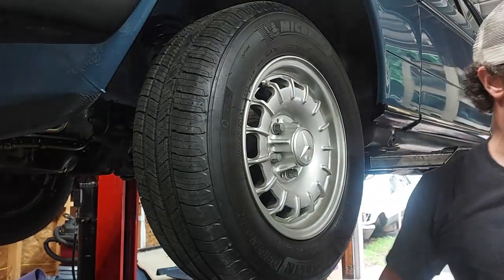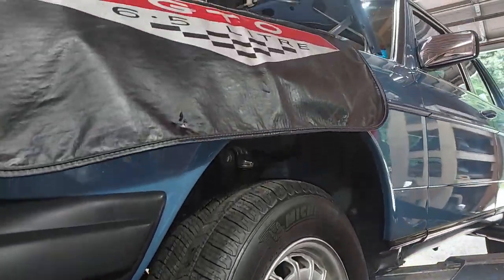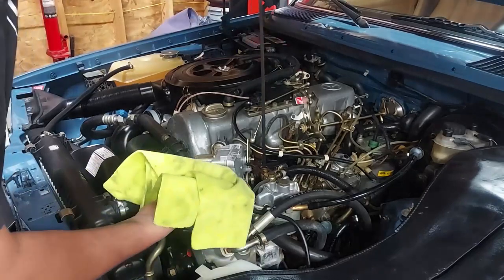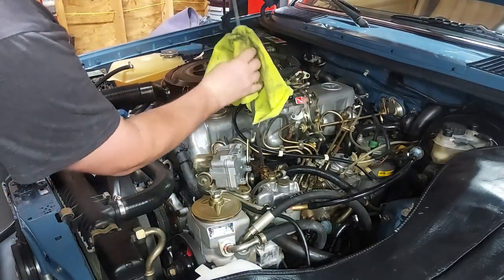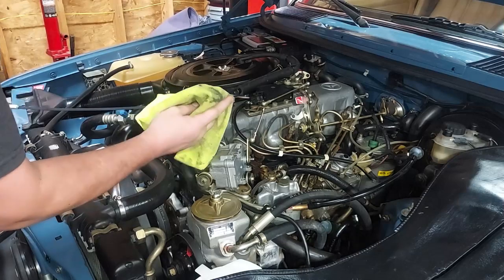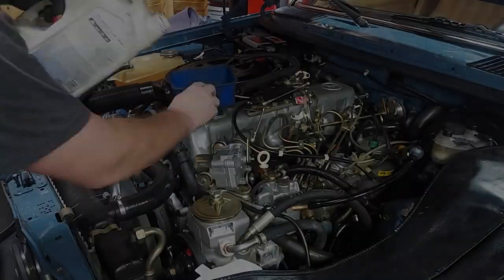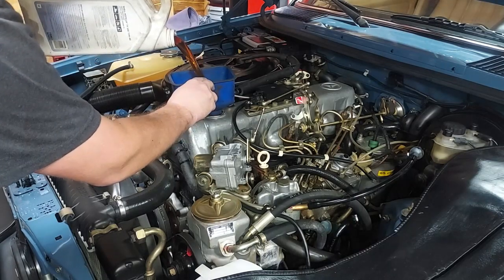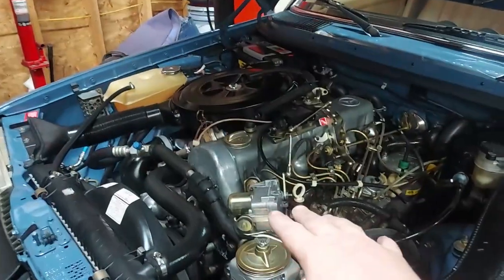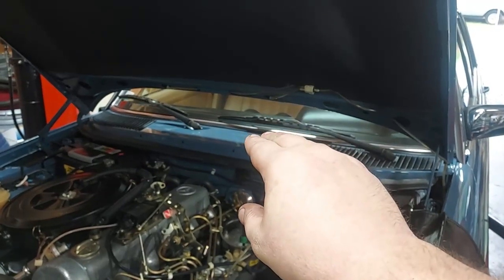I'll get it back on the ground, torque the lug bolts, and check our oil level. This is simply one of the most well cared-for vehicles — it is the most well cared-for 300D I have ever seen, period. We're just below the bottom line so let's go ahead and put in another quart or so and then we'll be good.